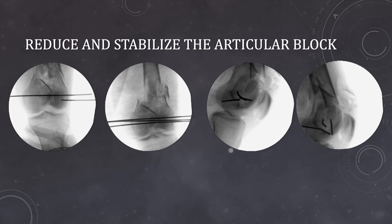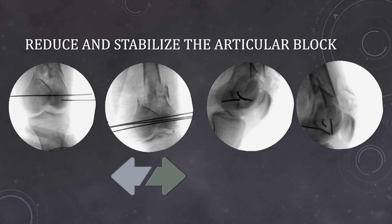Once you are satisfied with the reduction of the articular block in AP and lateral view, you have to go for the alignment of this articular block with the remaining part of the diaphysis. That means the angulation of the joint line should be perfectly aligned with the shaft — there should not be any varus or valgus angulation. With metaphyseal comminution, it is very difficult to see whether the reduction is perfect or not. What you can do is measure the angle between the diaphyseal axis and the joint line, and see whether this angle is slightly more than 90 degrees or not.